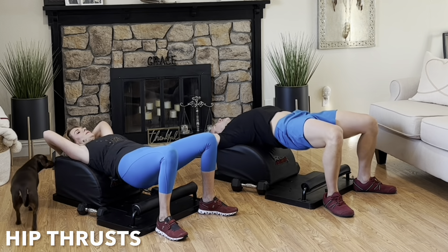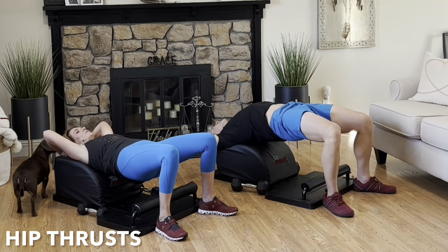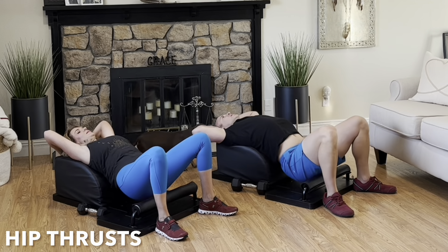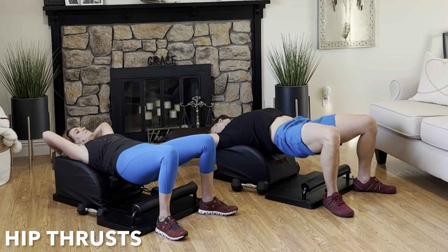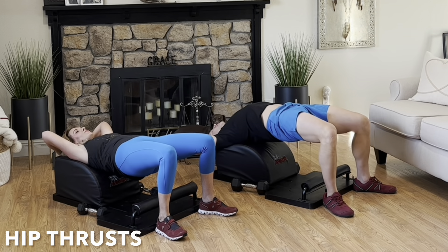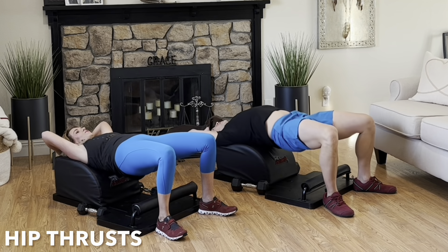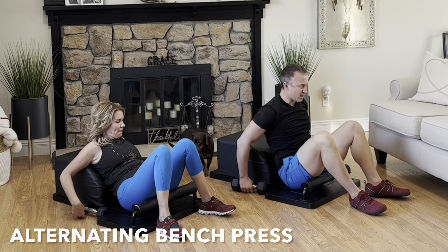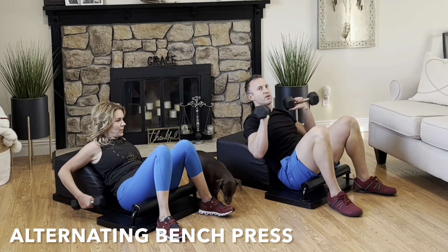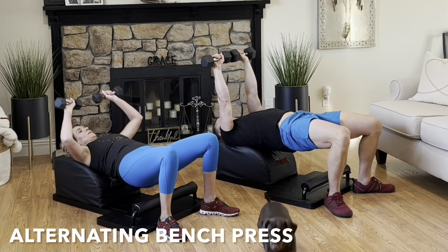Feel the breath, feel the movement. Bring awareness to the head, shoulders, knees and toes, ears and eyes, mouth and nose — being aware that energy flows where attention goes. By identifying what you want, need, and desire, you can easily begin creating it into your life, consciously choosing thoughts, words, and actions in alignment with your goals. Well done, set the hips down and grab the weights.